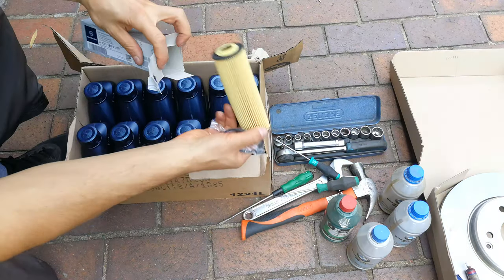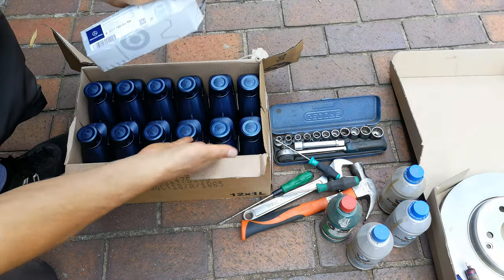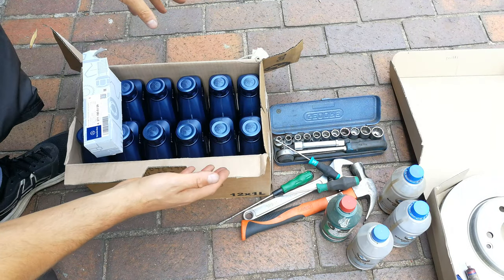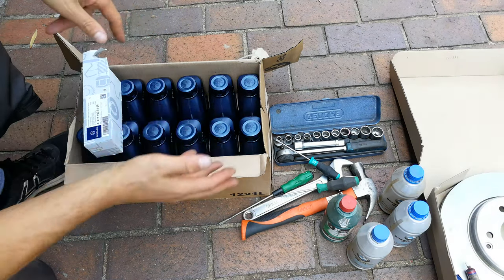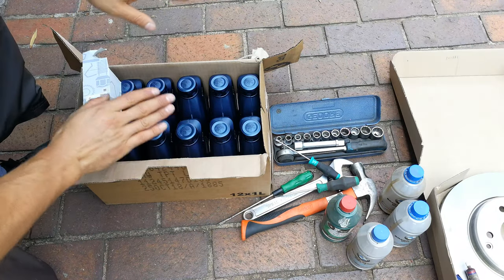This is the OEM oil filter which you'll need as a replacement, and then you will need oil. I'm not going to get into the discussion about which oil to use — it depends on the country and the weather. You might want a 5W30, you might want a 5W40, so I'll leave that debate to the forums.